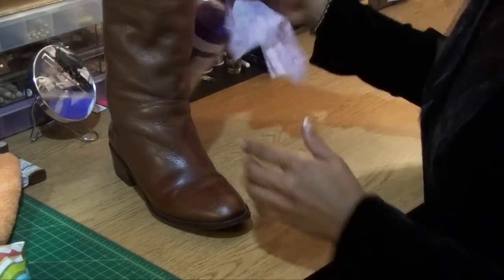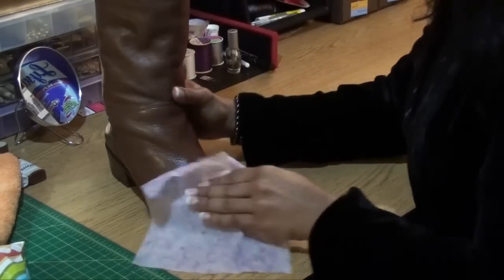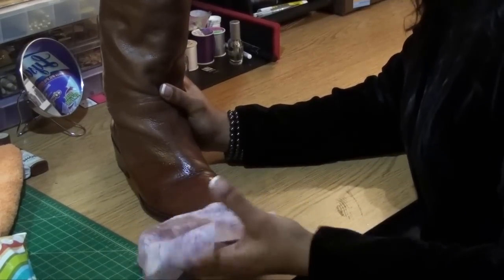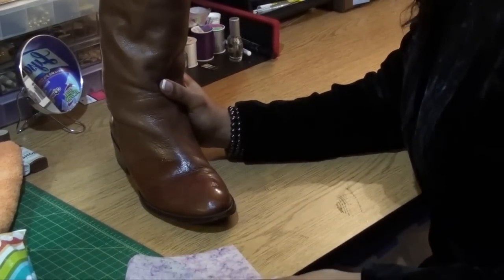I'll pull one from the sky — you know how I do. And we want to scrub it down. This is abrasive on this side — you see this? And it's already pulling off some of the paint from the shoe.